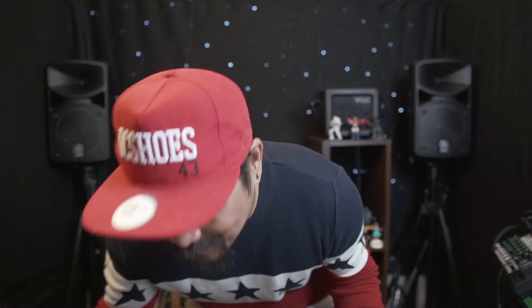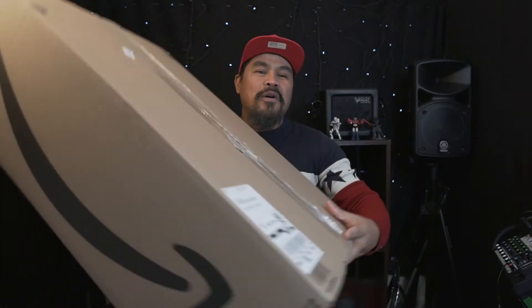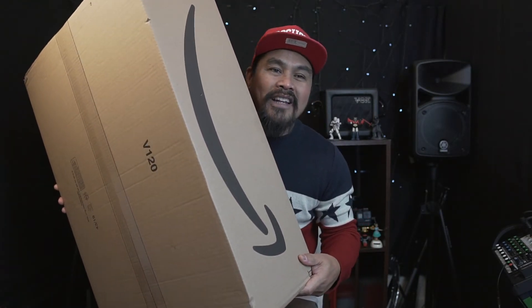Hello guys, good afternoon! Welcome back to our channel. Kahimo is back again. Today we're gonna do a huge unboxing — I called it huge because of this box. We're gonna unbox this box, so let's start.